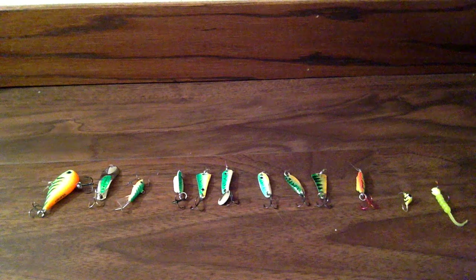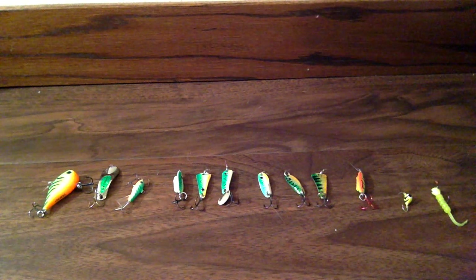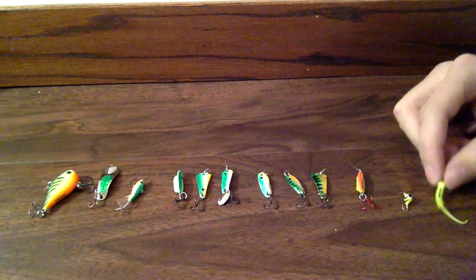Alright guys, these are some of my lures. As you can see, a lot of them are perch colored, and that's because a lot of the lakes around here the fish's main forage is perch — small perch.